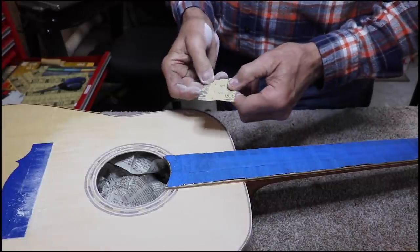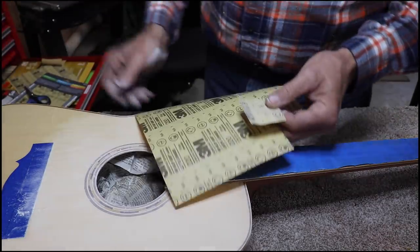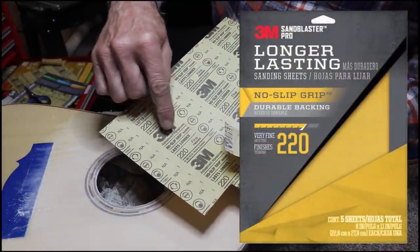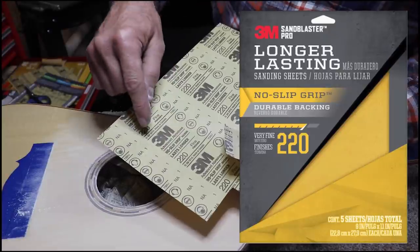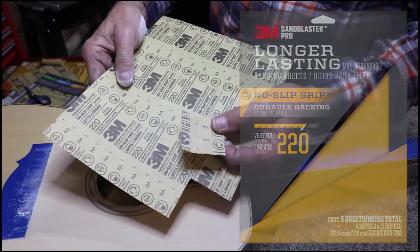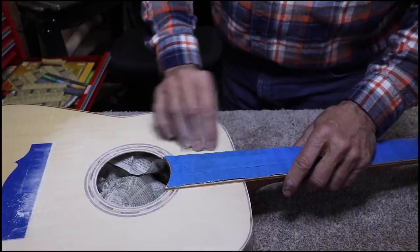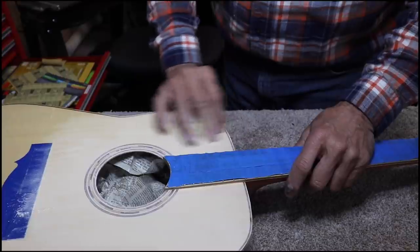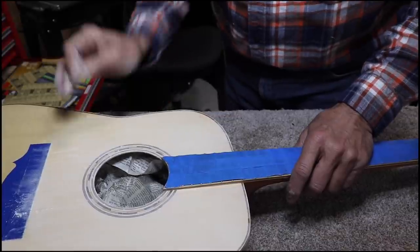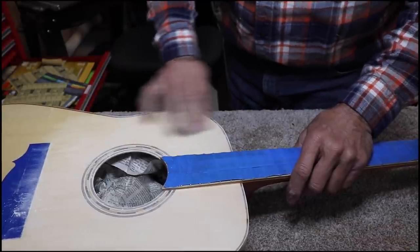This is that 3M — Lowe's also has their own brand made specifically for them. This has the no-slip-grip backing, lasts longer, fine advanced abrasives. This is better than your normal sandpaper. I guarantee you, this is the kind you want to get. Nothing builds up on this compared to most other sandpapers. Whenever you get finish building up on your sandpaper, it is a nightmare to sand. This kind does not build up, and that is so helpful when you're doing finish work.